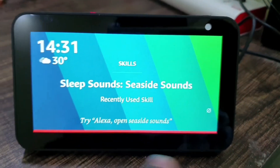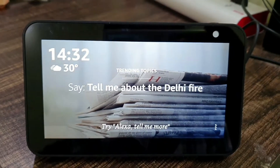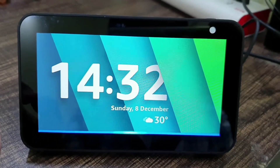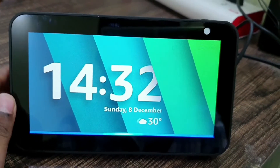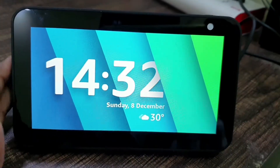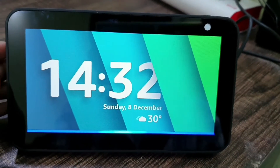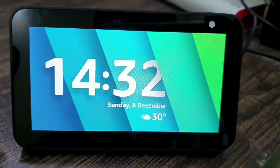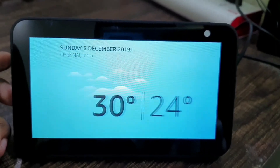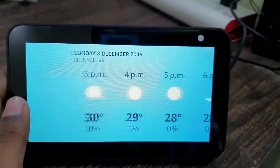That was the display overview. Now let's get into some voice commands you can do with Alexa. I'll show you right now — Alexa, what's the weather? In Chennai, Tamil Nadu it's 30 degrees Celsius with cloudy skies. Today you can expect clouds with a chance of showers, with a high of 30 degrees and a low of 24 degrees.